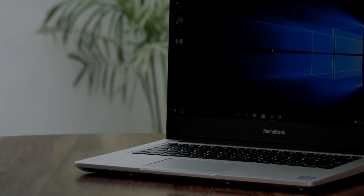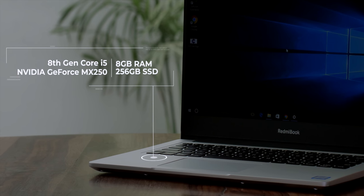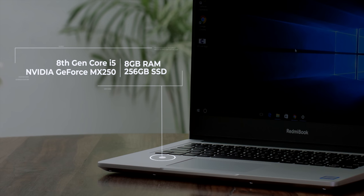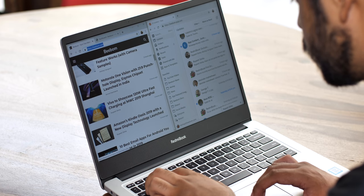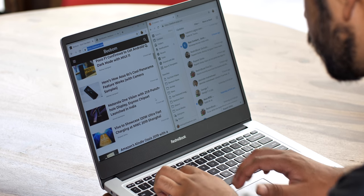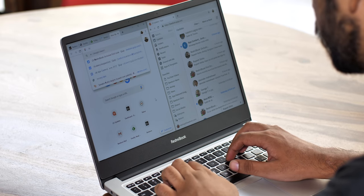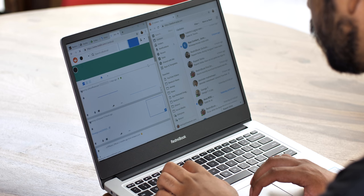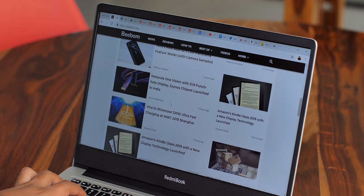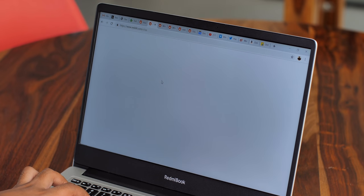The specs on the Redmi Book are amazing for the price. It comes with an 8th Gen Core i5 processor paired with 8GB of RAM and a 256GB SSD, plus an MX250 GPU for your graphical needs. The Redmi Book comes with Windows 10 on board, and the great specs translate to pretty amazing performance. In usual day-to-day tasks it just breezes past everything, multitasking is easy and smooth, and I always had at least 10-15 Chrome tabs open along with sometimes a Photoshop session, and the laptop handled things with ease.